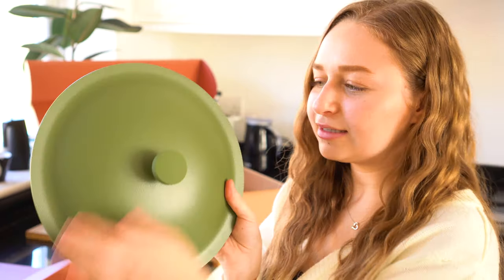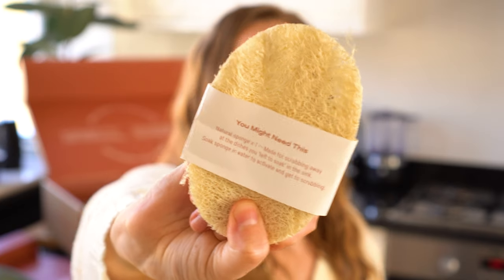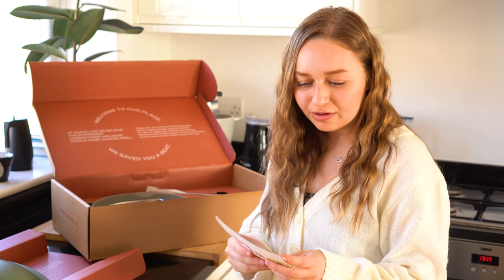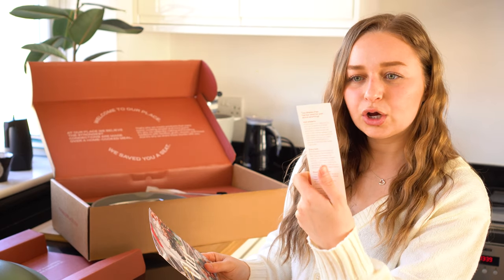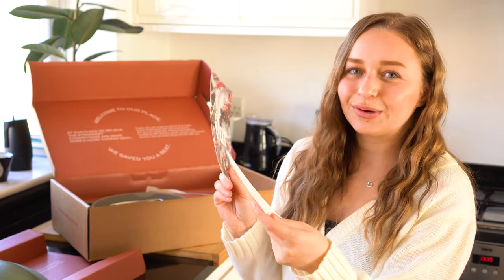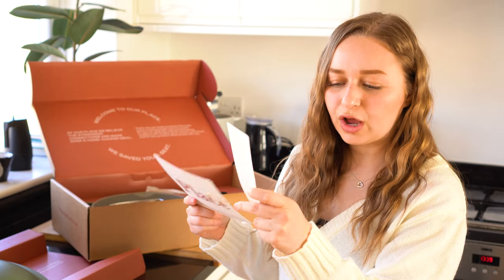The kit also comes with a natural sponge — quite nice and fibrous, it looks like it would definitely get the tough, hard-to-remove stuff off. It also comes with a little bookmark-style card that tells you in a quick way how to steam, boil, where to rest your spoon, and how to twist the lid.